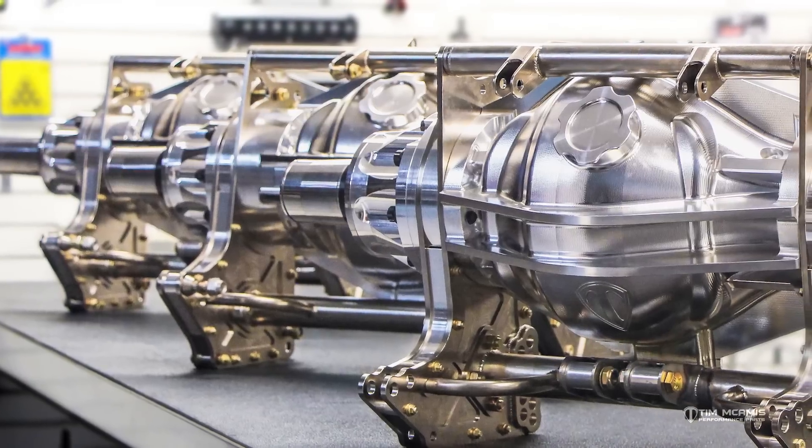Alright boys and girls, we're going to spend a little time this evening talking about some billet parts. So if you've got a little scan here of our billet housing project, I want to give you a few updates on what we're doing.